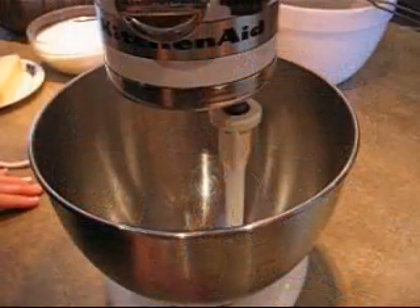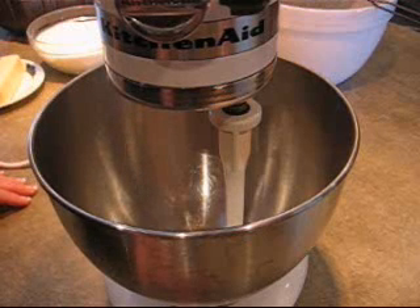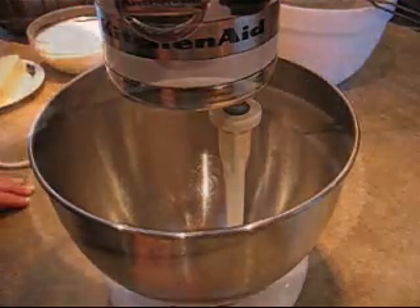This recipe is really unique in that you do not preheat the oven before you start. So you want to make sure that your rack is in the middle of the oven and you've greased and floured a 10-inch tube pan or a bundt pan.